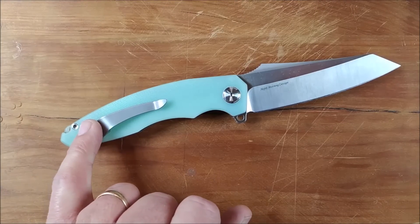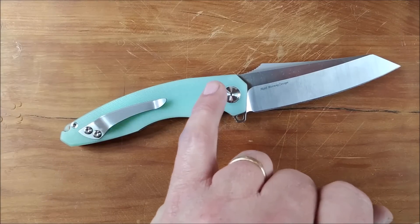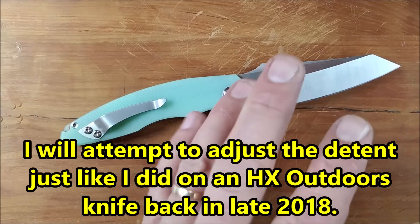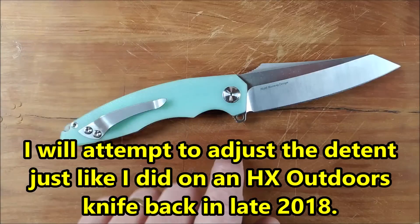Cons for this knife: I've mentioned the pocket clip already — I want the deeper pocket clip. Detent — I'd like a stronger detent. That's just a small thing, that's nitpicking, but it is something that's actually real. So yeah, there is that issue.